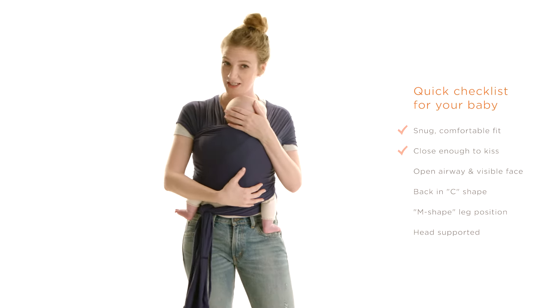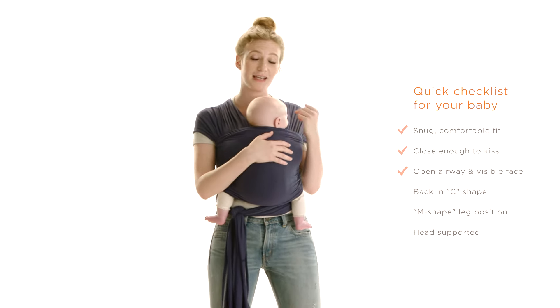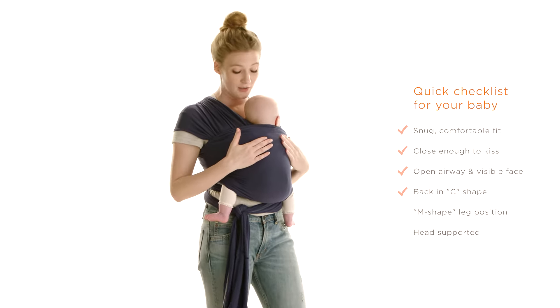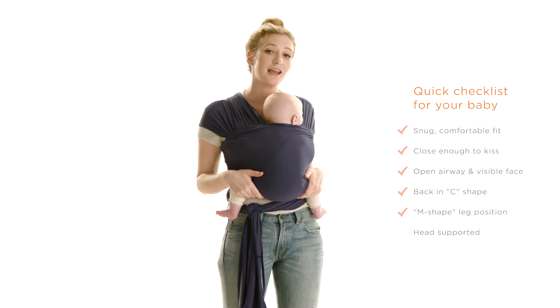You also want to make sure that they're close enough to kiss and that they have an open airway, and you can see their face at all times. You also want to make sure that their back is in a nice C position with their legs supported in an M position.